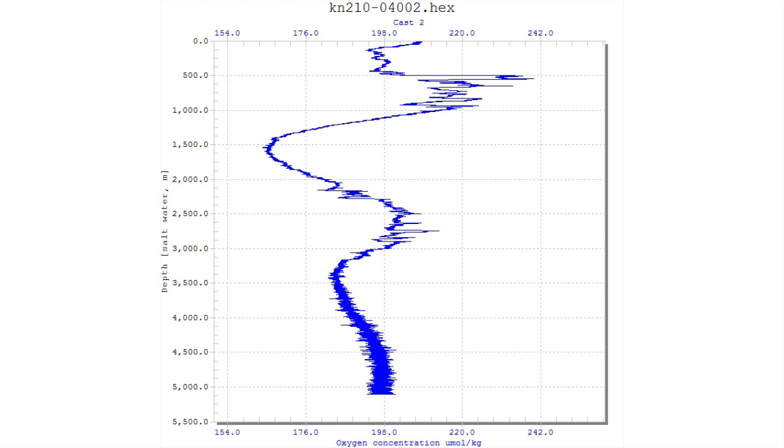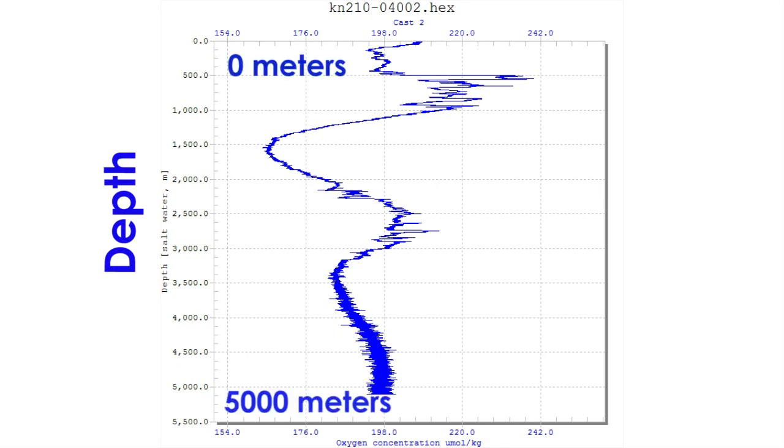This plot is called a profile and shows how the different layers of water look to the oxygen sensor on the CTD. The blue line represents the concentration of oxygen measured on the horizontal axis. We measure these concentrations at every depth measured on the vertical axis, from the surface at 0 meters to the bottom at 5,000 meters.